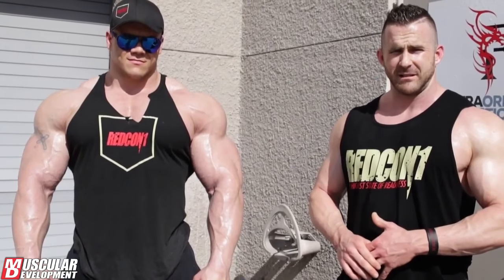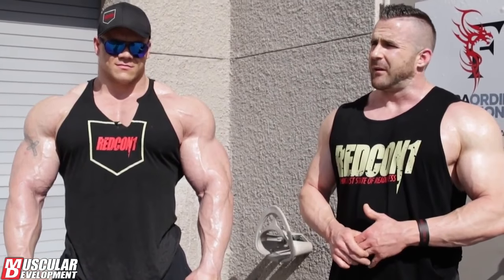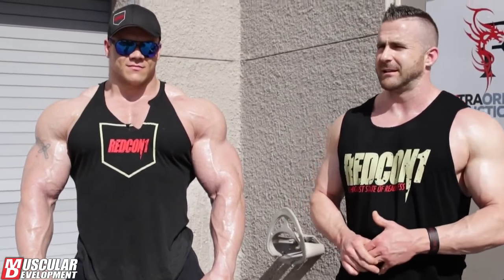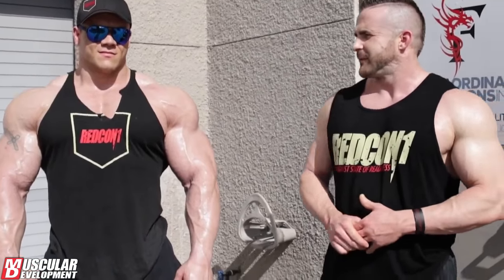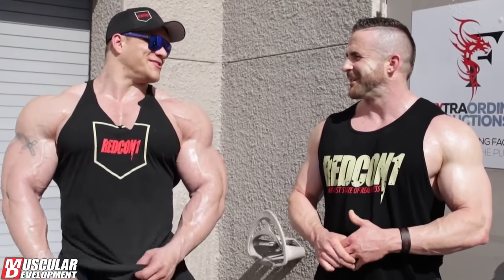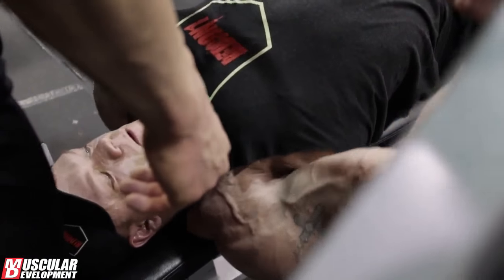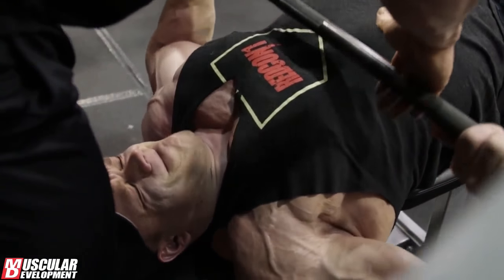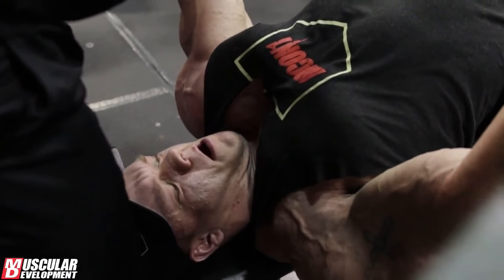Just a nasty combo — tons of tension, no break for the pecs. Then we finished with decline barbell press. Same thing — everything was pretty locked in at that point, and we just wanted to get some lower pec work in. Come on Dallas, yep, I got you, one more.